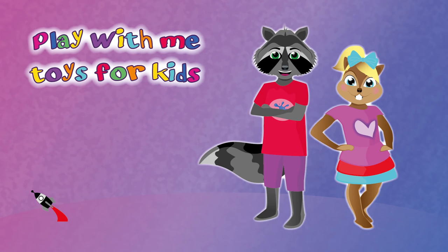Hello everyone! Welcome to a new video from our Play With Me Toys for Kids channel.